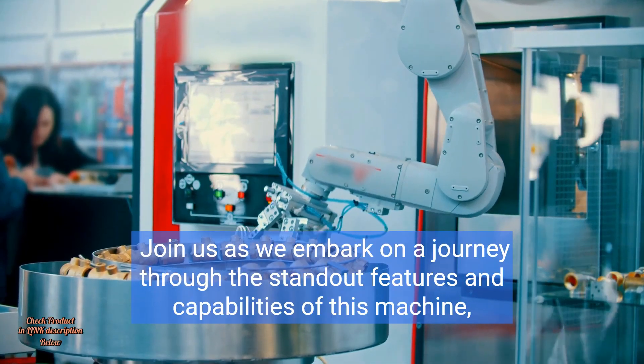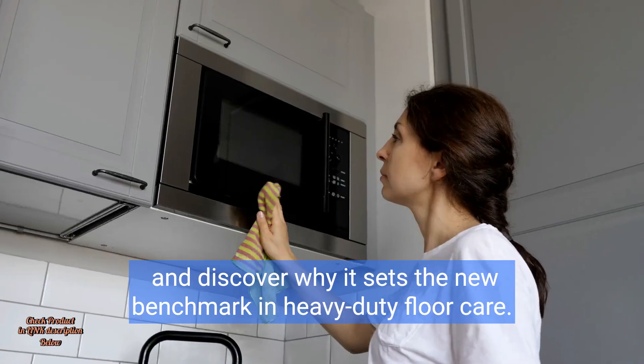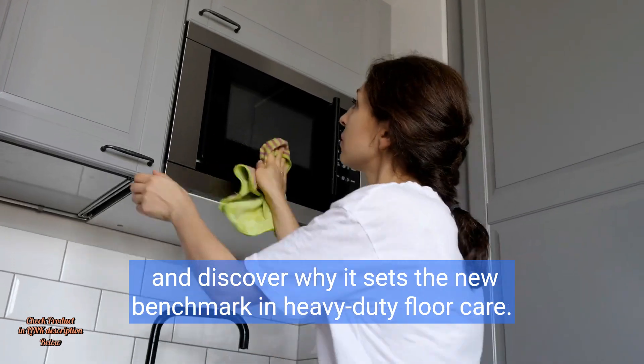Join us as we embark on a journey through the standout features and capabilities of this machine and discover why it sets the new benchmark in heavy-duty floor care.